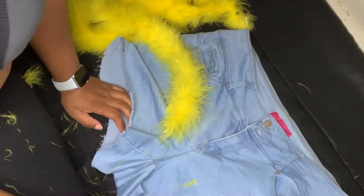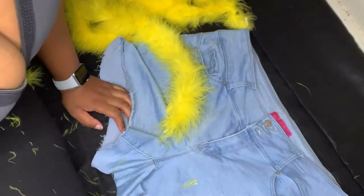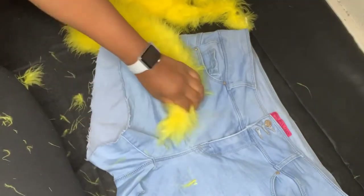Next, you will need to measure the boa again so you can have two strips for each pants leg.